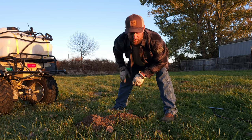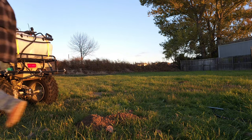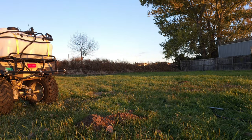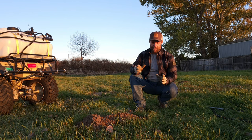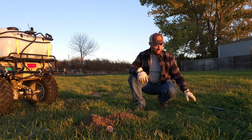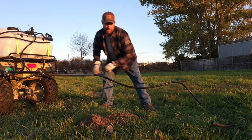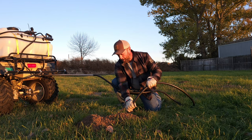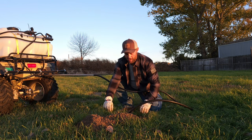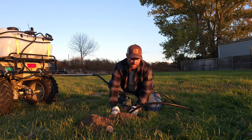Dig that out so that you can get the hose down in there. Now we're gonna fire up our four-wheeler. I like to do this part while it's running so it keeps the hose clear of any dirt. Go ahead and take your conduit, put that right in the tailpipe of your ATV, and then the hose will feed right down that hole. Shove that down in and then take a little bit of dirt from the mound and pack around it so that you've got a nice tight seal.